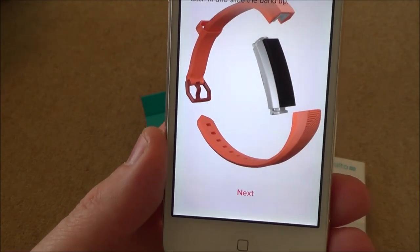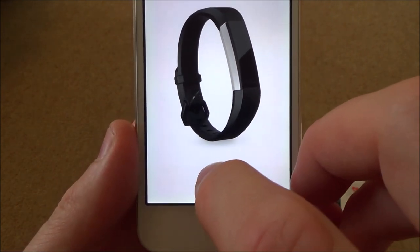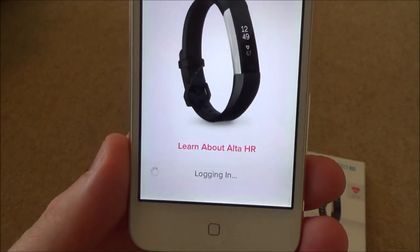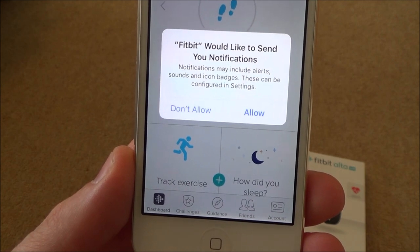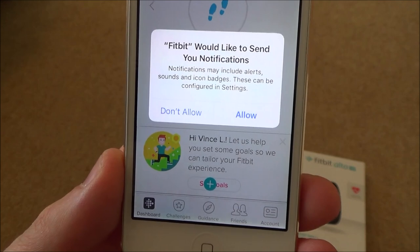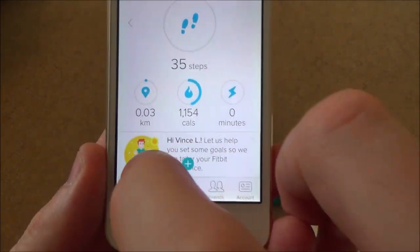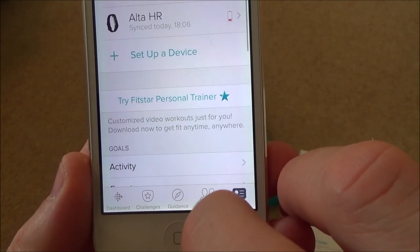You can swap your current bands with Alta HR accessory bands by pushing the latch in and sliding them off. Then it says 'Get moving and make every moment count' and logs in. It then asks: 'Fitbit would like to send you notifications - alerts, sounds, and icon badges, which can be configured in settings.' I'll press Allow for now.